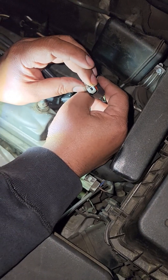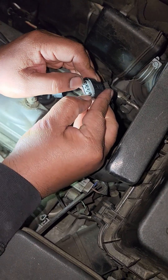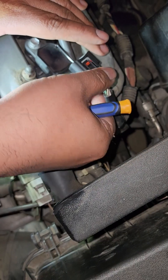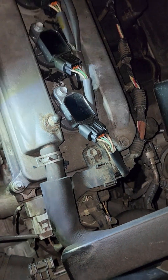By replacing only the housing, you don't have to crimp, you don't need any special tools, and it makes this overall process really easy. That part is done.